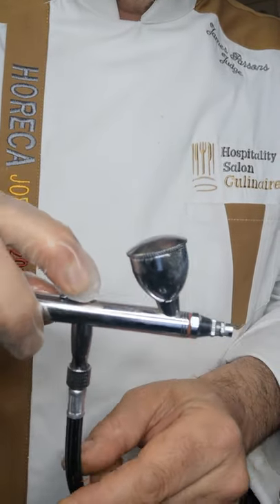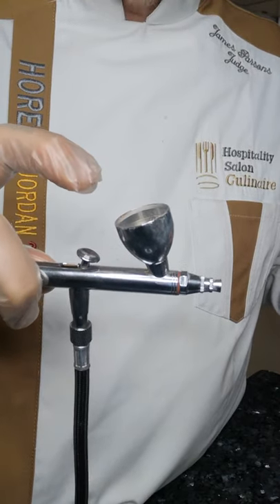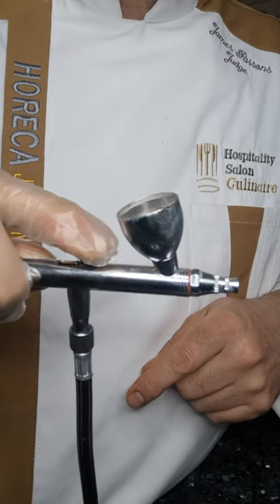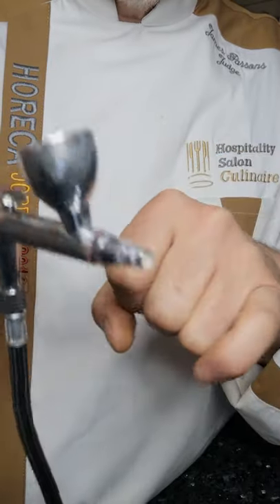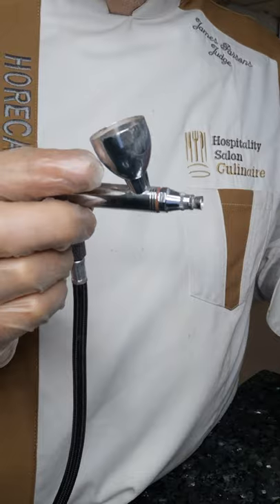The best way to fix it: press down, pull back, spray — then release it forward first, and then lift up. Press down, pull back, press forward, lift up. It's a good habit to get into. It seats the needle, stops the low pressure forming at the tip, and stops tip dry.